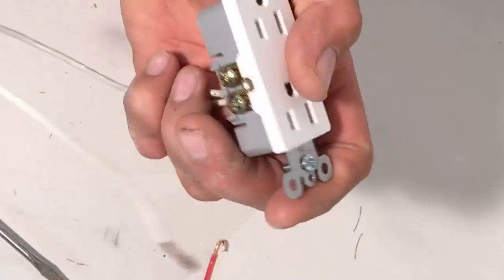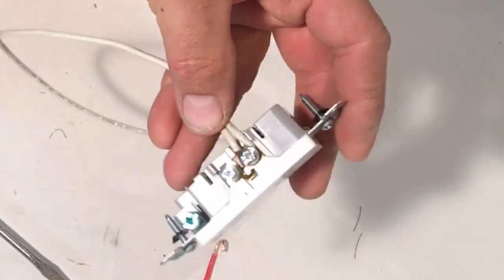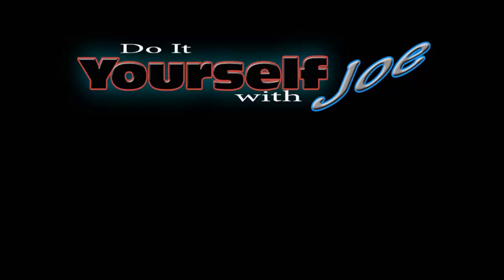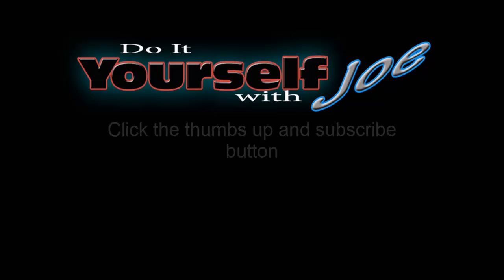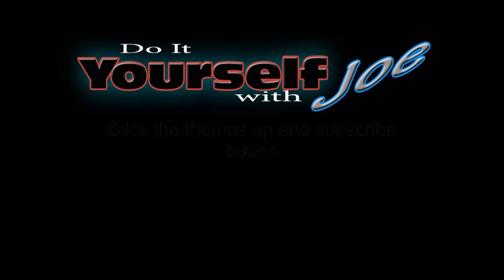And that's how I do stranded wire. So if you find stranded wire, that's the way I would do it. Thanks for watching. If you'd like to see more videos like this one, visit my website at www.doityourselfwithjoe.com where you'll find an archive of all my videos. Also, click the subscribe button to keep up to date with future videos, and don't forget to click the thumbs up and leave a comment below to let me know what you think or if there's something I can help you with.